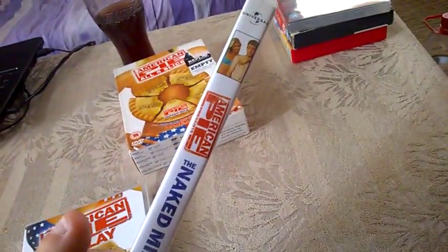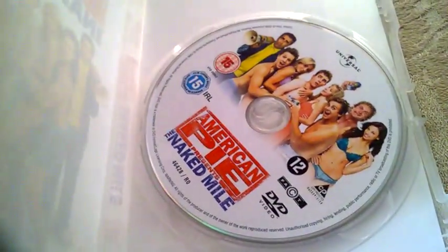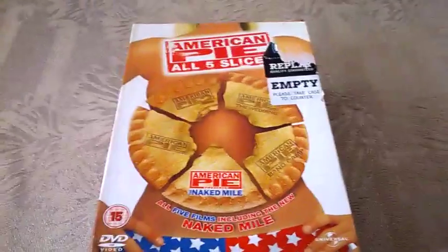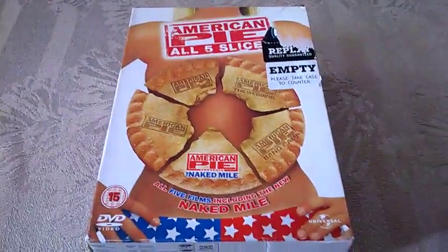And this is the spine, and inside you have the DVD disc. So here they are — the American Pie All Five Slices box set. Thank you guys for watching and I'll see you soon.